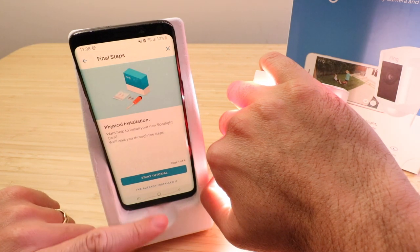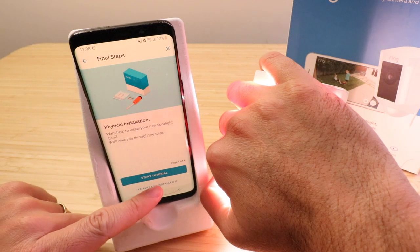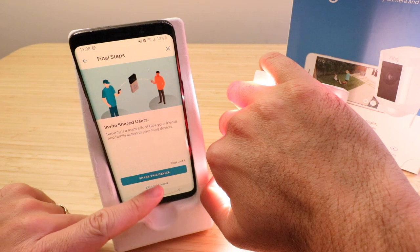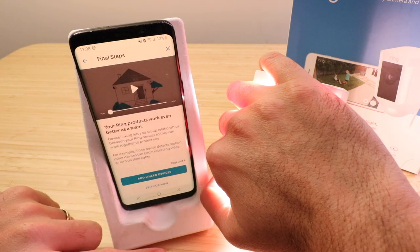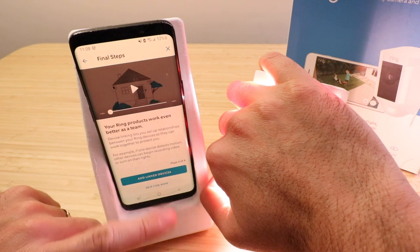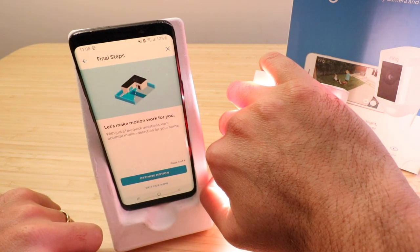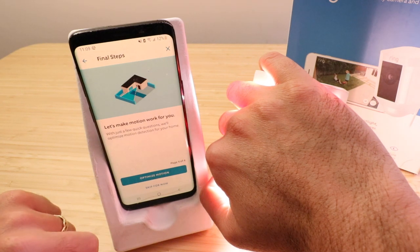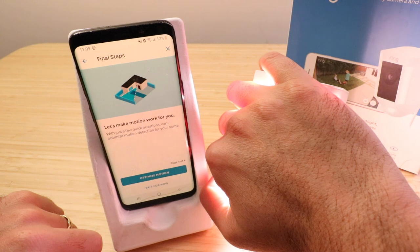It says physical installation — start tutorial. I've already installed it so I'm going to click through this. It says share device — I'm going to skip that for now. It says your Ring products work better as a team — I'm going to skip this for now. Any of these options you can go back to on the Ring app and set up, customize, and use them in whatever way you want.